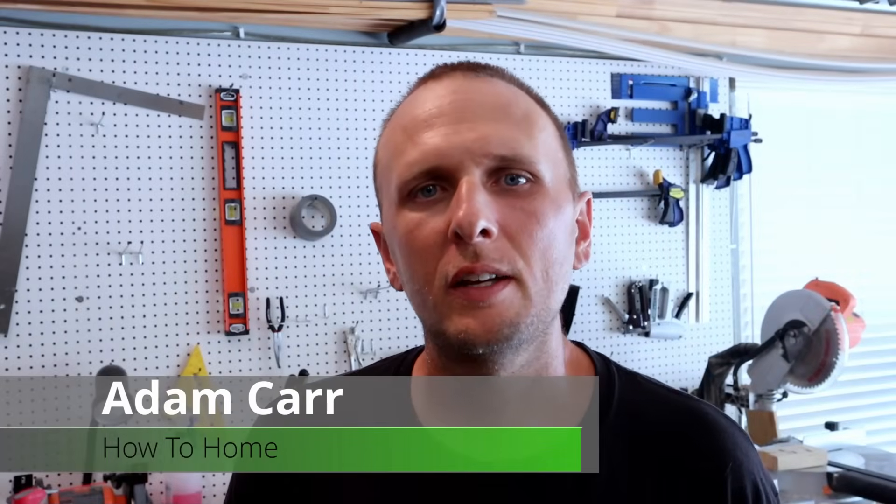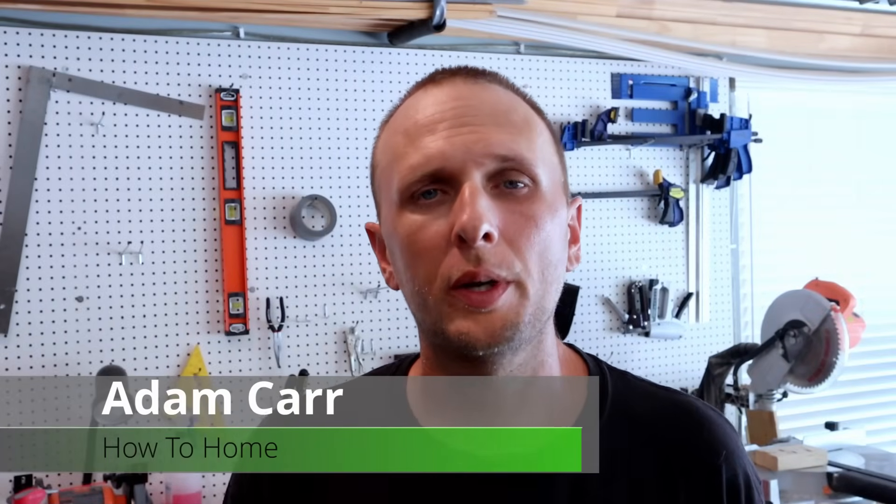What's up guys, Adam here with another video. In today's video I'm going to be showing you how to install a soft start kit on your air conditioning unit, and also going over a few of the advantages to putting one on your air conditioner.